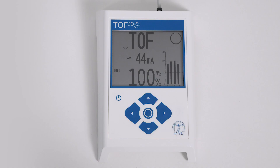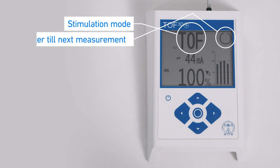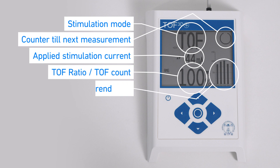TOF 3D monitor. Stimulation mode, counter till next measurement. Applied stimulation current. TOF ratio and TOF count. T1 to T4 response or trend.